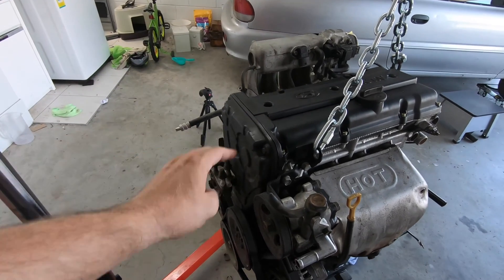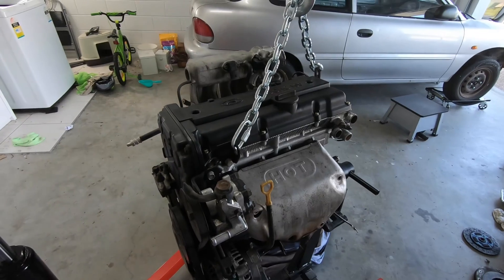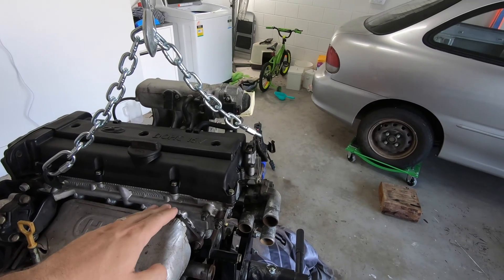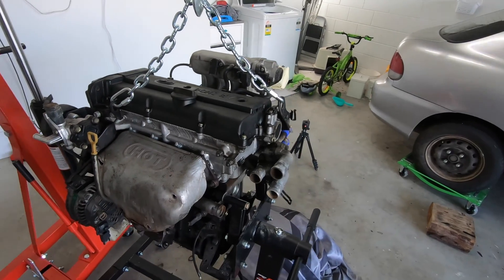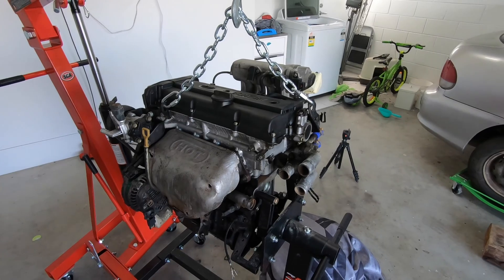So: new timing belt, new drive belt, new water pump, new thermostat. We do have a new head gasket on the way and hopefully it'll be here before we put the engine back in. Otherwise we'll just have to pull the head off while the engine's in the car and replace it there.